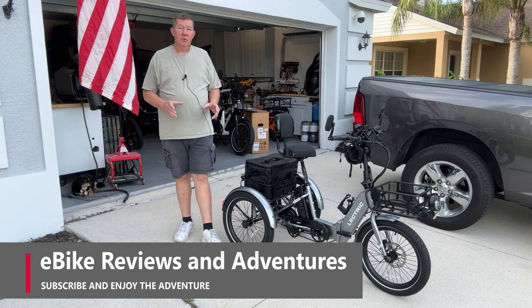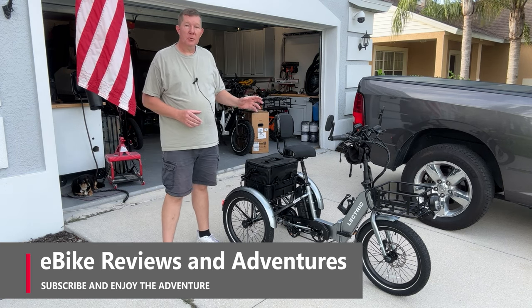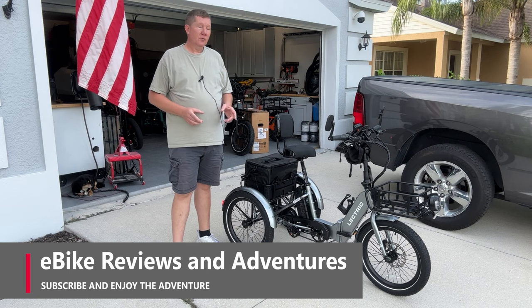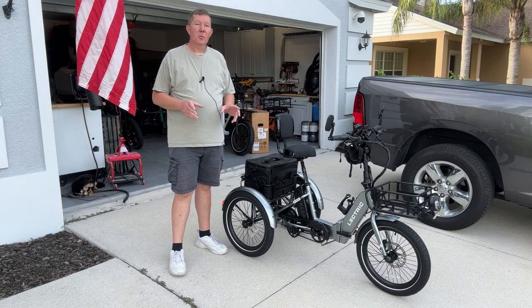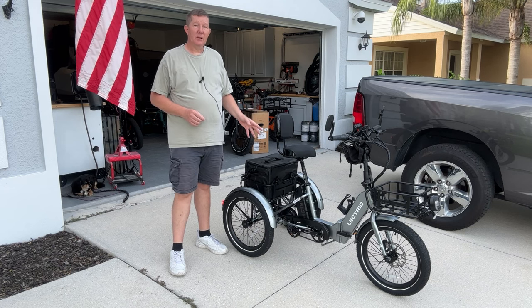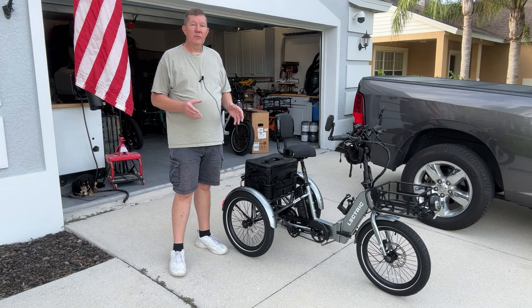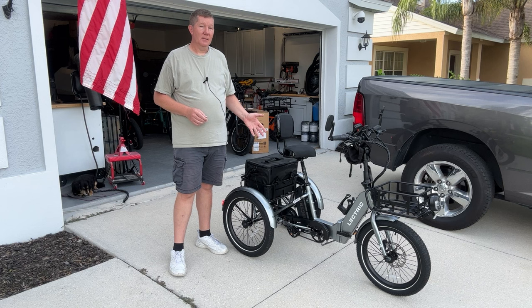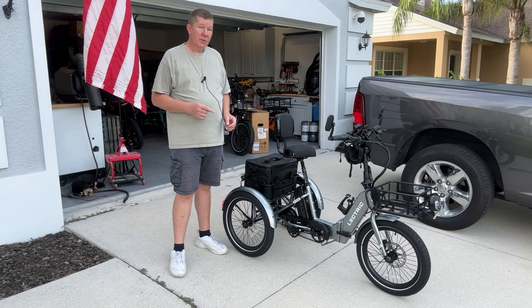Hey guys, Richard here with eBike Reviews and Adventures. Today is the day we're going to take a closer look at the Electric XP Trike. If you're familiar with my channel, you've probably seen some of my other videos and know we had some trouble with it. I'm going to discuss some of those problems, some of the things we had to do to correct it, take this out for a ride, give you my overall experience, and whether or not I think this is a great trike. Let's just jump into the review.